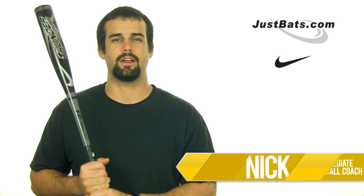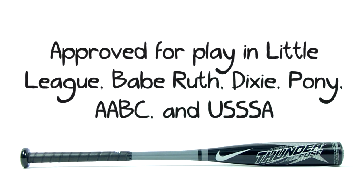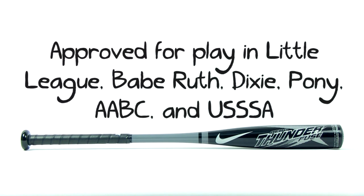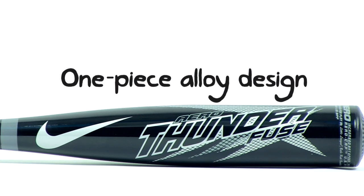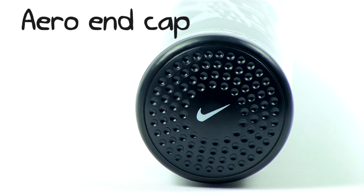Hey guys, I'm Nick, and this is the Aero Thunderfuse Youth Bat from Nike. The Thunderfuse is made especially to help the young hitter increase their swing speed. Nike's one piece Max Energy Collision Alloy is made to maximize performance out of every inch of the barrel, while the aero cap improves aerodynamics to quicken that speed even more, giving you more pop.